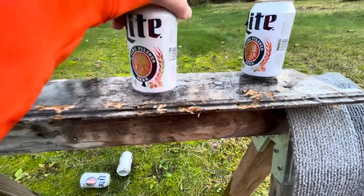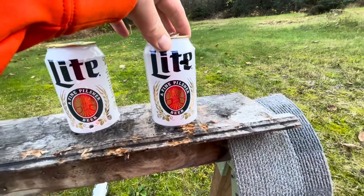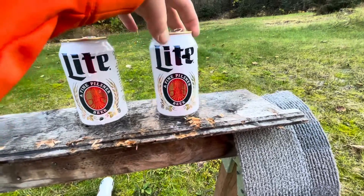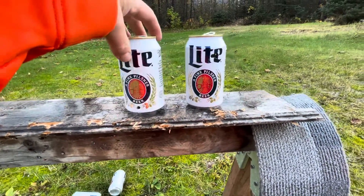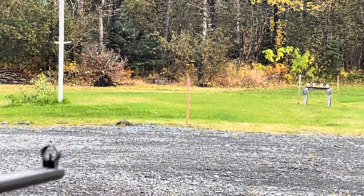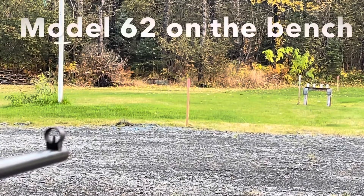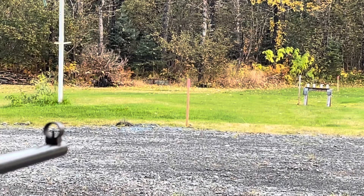So that one hit low, it exited, and this one actually hit high and exited. Definitely doesn't have the power like a .22 caliber to blow the can out. I think the accuracy between these guns is pretty much a draw — I believe I shot six shots with each gun and each gun resulted in taking out two cans.